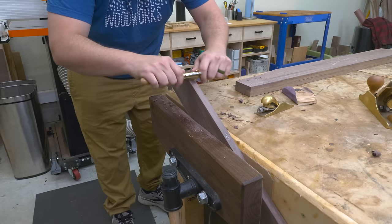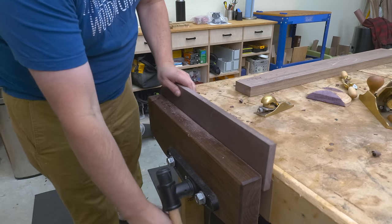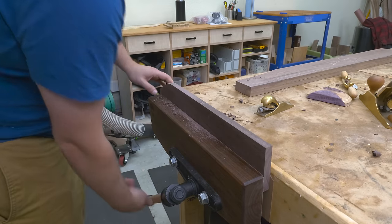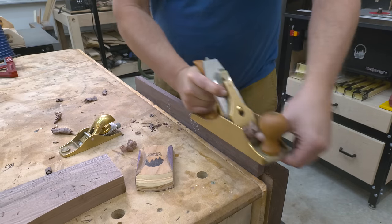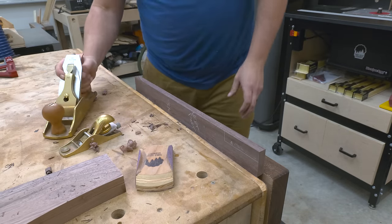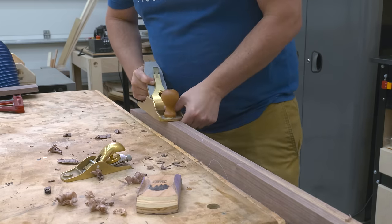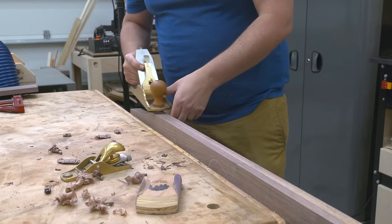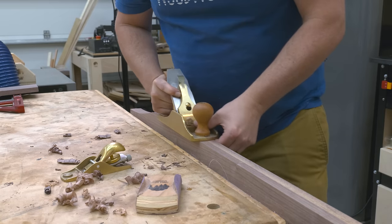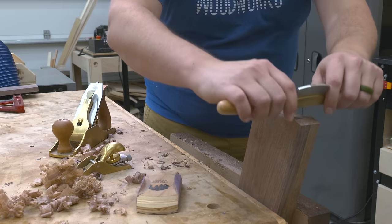With the routing done, I could finally get some hand tool work in. I'm going to use my spokeshave to finesse those curves and give me nice smooth lines, and then use my number four to clean up those edges. A hand plane really works well when you have a sharp blade and a flat bottom. Nicer tools give a nicer finish, but you can still get exceptional results with something less expensive.